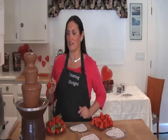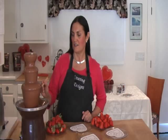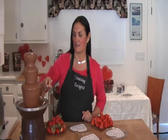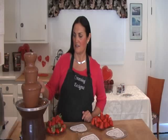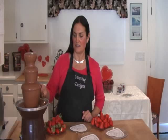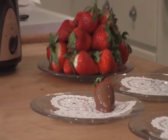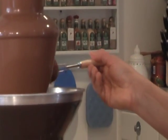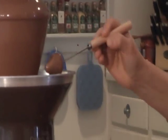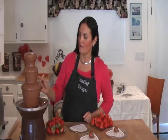This is fun for your guests — you can use a toothpick and just dip it in like this, turn it, then take it and set it on your little doily or plate. Now let's try one without the green, because you can dip the whole entire strawberry this way.